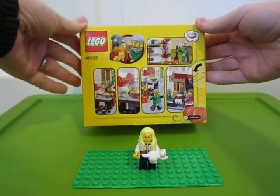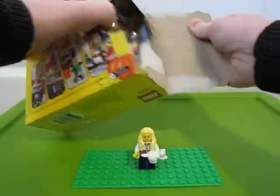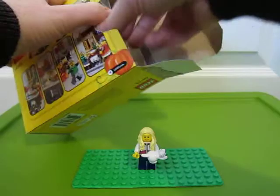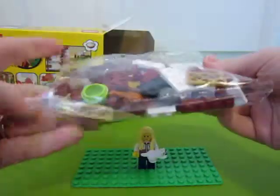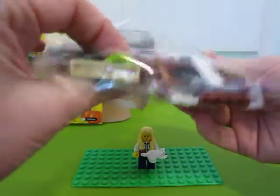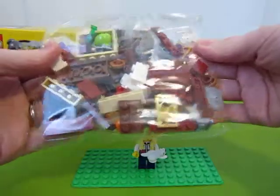There's the back. Open it up. A green one of those things. And a white one. I like these new pieces.